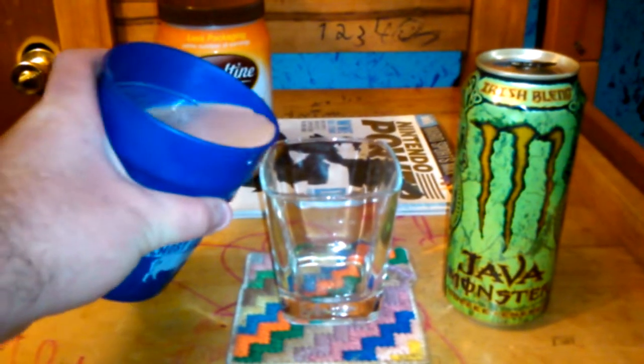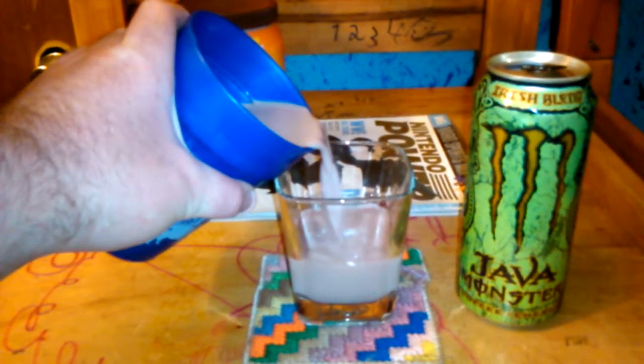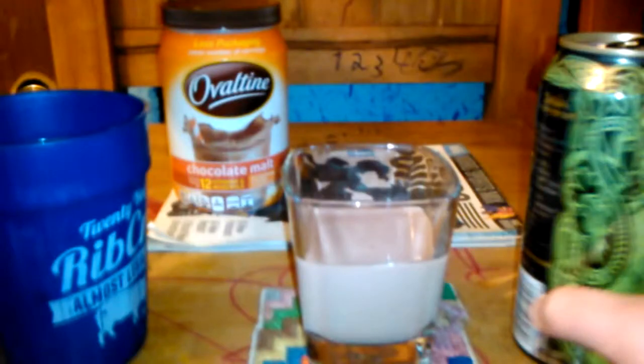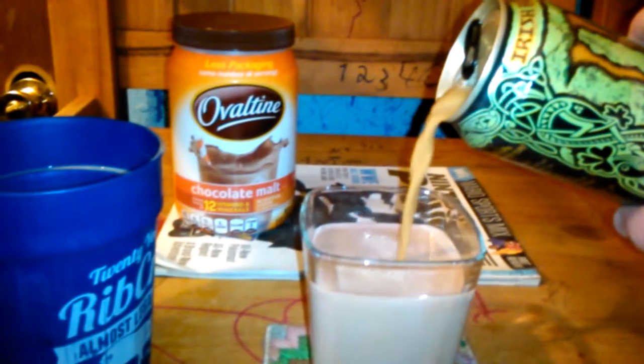I'm going to pour the chocolate milk in first, just going to do it about halfway. Then I'm going to pour the Irish Blend Java Monster in there. That looks good — it's looking good. Basically, it looks like chocolate milk though.